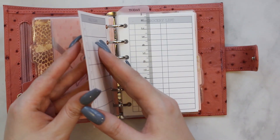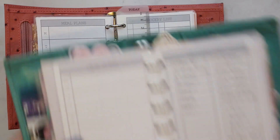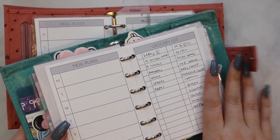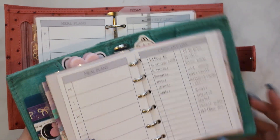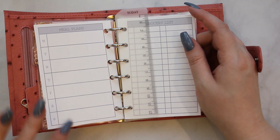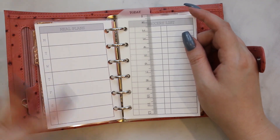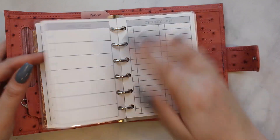Another divider. Meal plans — this is where I grocery plan. I don't think I have anything in here because I haven't gone grocery shopping yet. I just printed out new inserts; instead of transferring all my old stuff over, it's all new and on different paper. So: grocery list, meal plans. I've got room to write down what I'm planning for breakfast, lunch, and dinner on one side, and a grocery list section on the other.